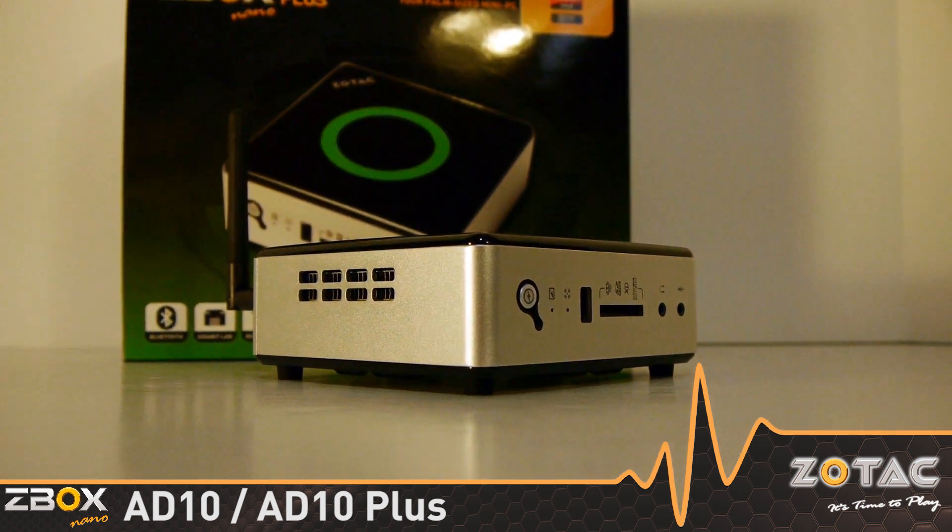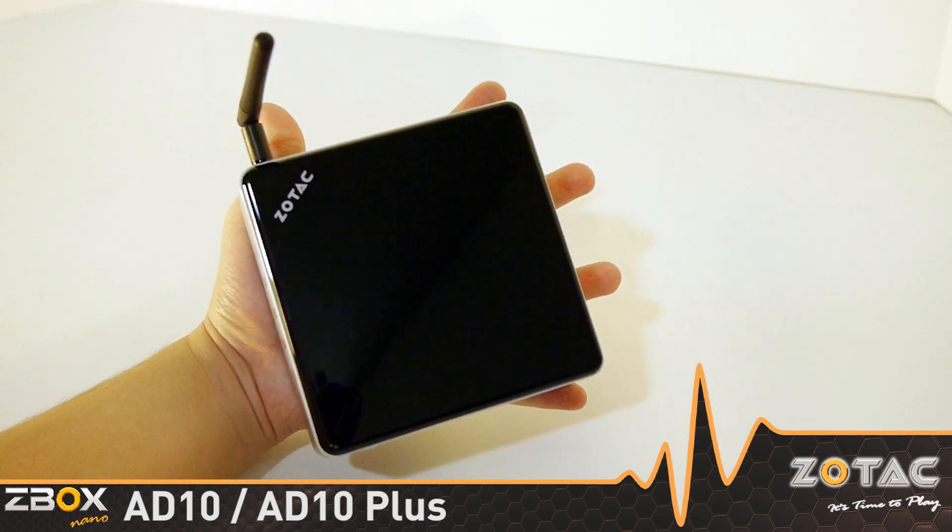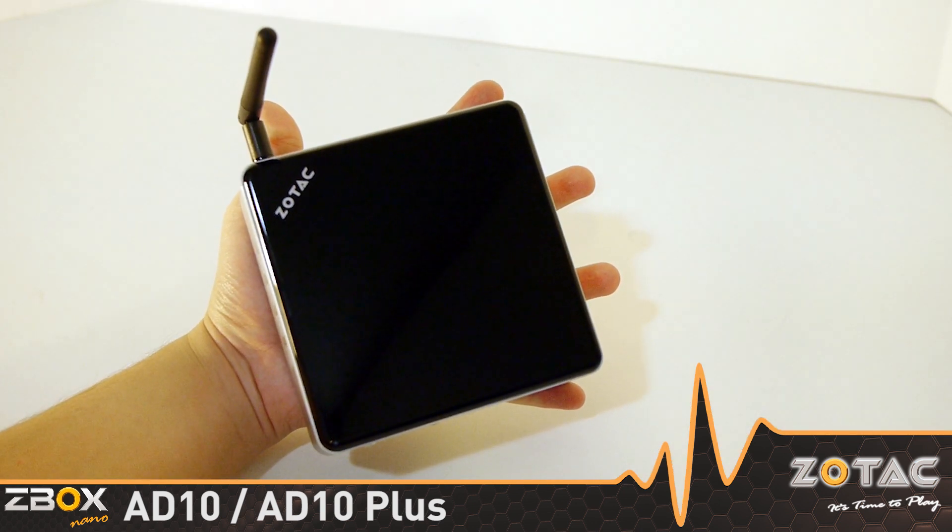Introducing the Z-Box Nano 8010 series, a completely new mini PC from Zotac. The new mini PC is so small it fits in the palm of your hand.